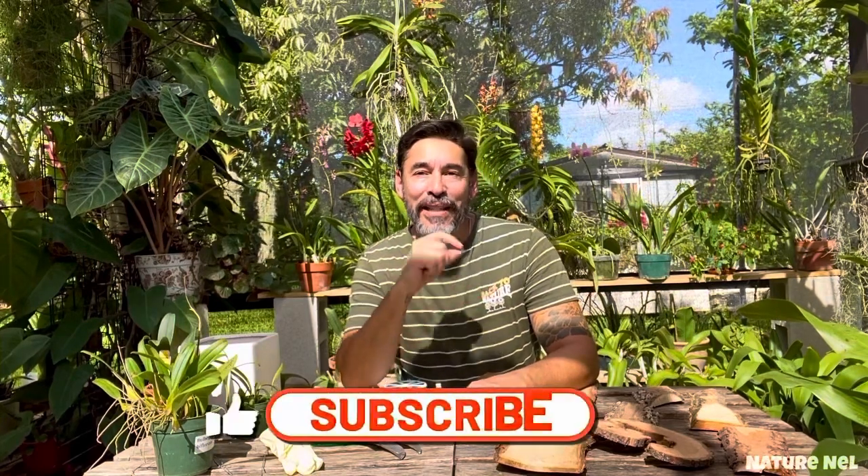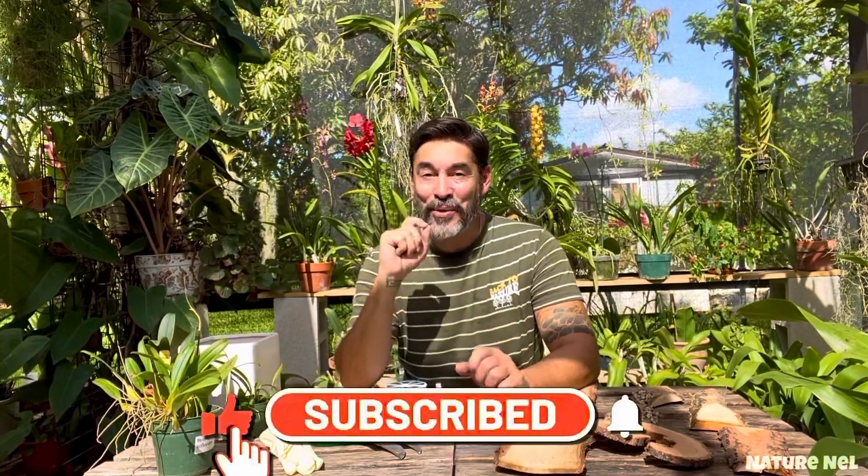Hello everyone and welcome back to my channel. I am Nelson, you're watching NatureNell. If you're new to my channel, thank you for stopping by. Today is going to be a fun day because we're going to create stuff together.